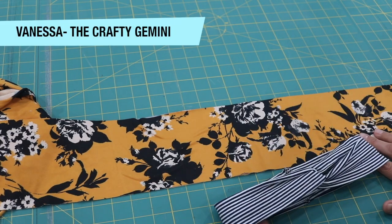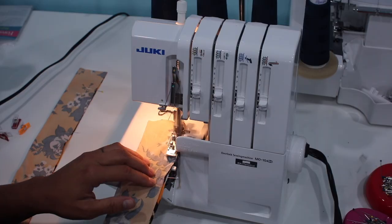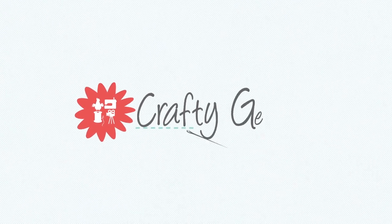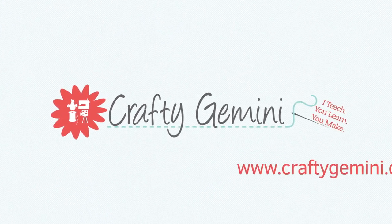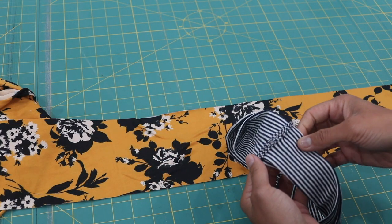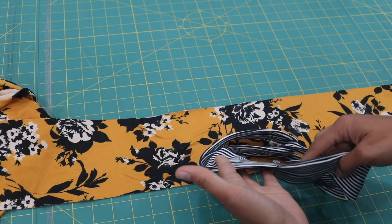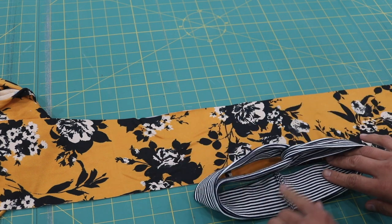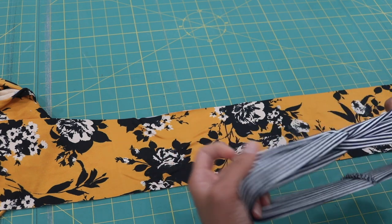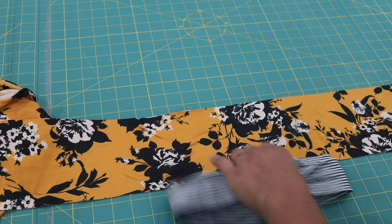Hey everybody, it's Vanessa the Crafty Gemini, and in this video tutorial I'm going to show you how to make this twisted headband on the serger. I already have a tutorial on how to make this one with a raw edge, because we're working with stretchy fabrics that don't fray. In a recent live chat, several of you asked if I could teach you how to make this on a serger, since you just got one or aren't too familiar with it and want to start with a small, simple project.